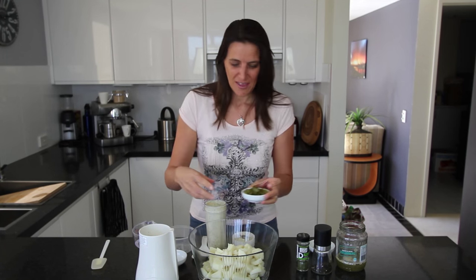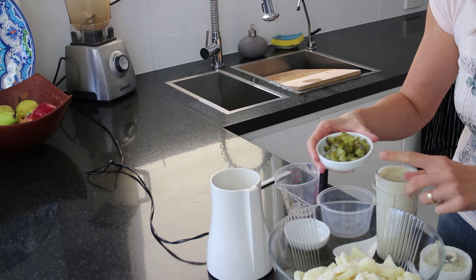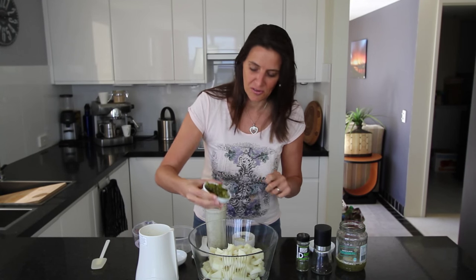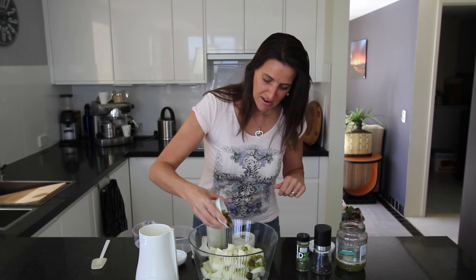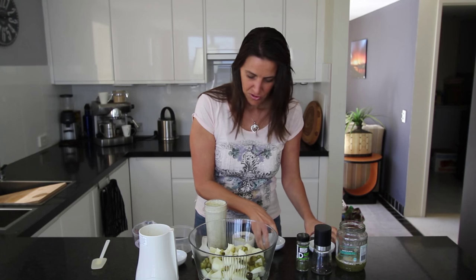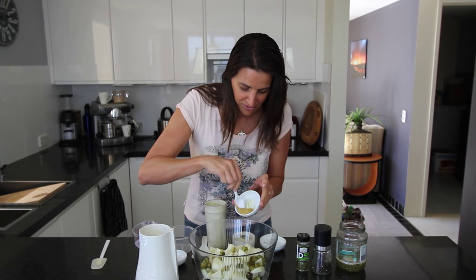Before I add the dressing I'm going to add two of the pickled gherkins — they're a bit larger than thumb size and I've just quartered them, cut them lengthways and chopped them into pieces. If you want to add more it's up to you, but I like just a light blend of that flavour from the gherkins.